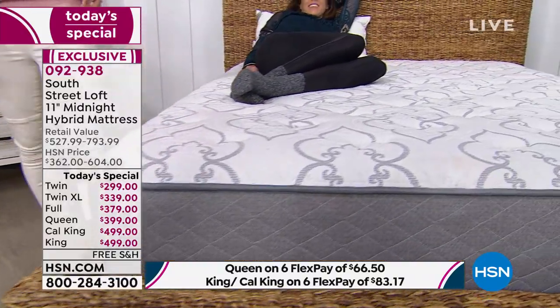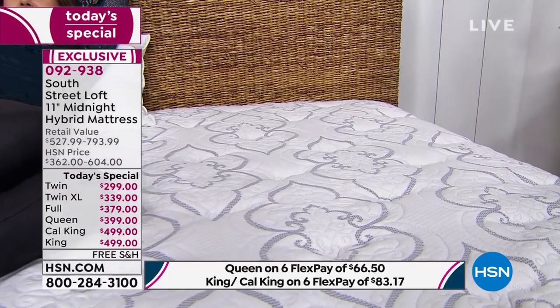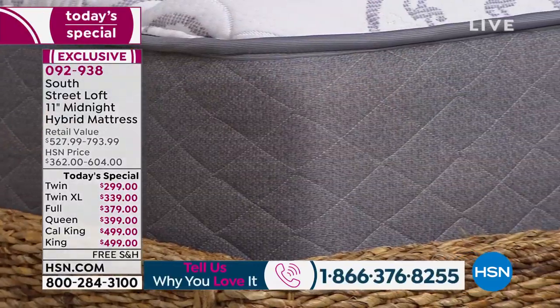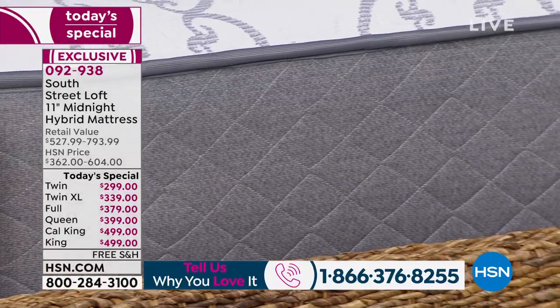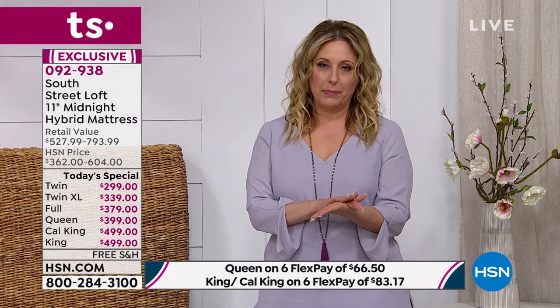If you own this mattress, we'd especially love to hear from you — just like our wonderful call from Judy. Our toll-free testimonial line is 1-866-376-8255. The price is good until the end of the day — it's a one-day-only special. At midnight, the price disappears like a pumpkin. I'm super happy for those of you who've already ordered.